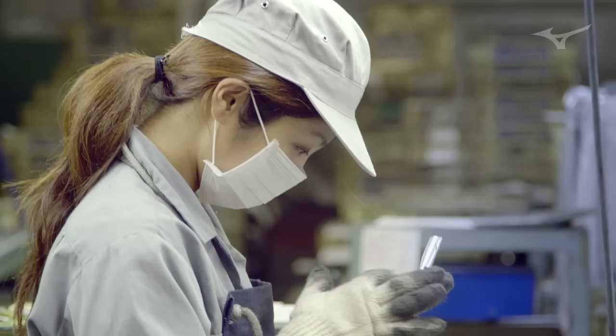Our grain flow forging process offers the most soft, solid, and consistent feel, and merging those together into the perfect head shape is something that really sets us at Mizuno apart — we're the only ones that are really able to do that.